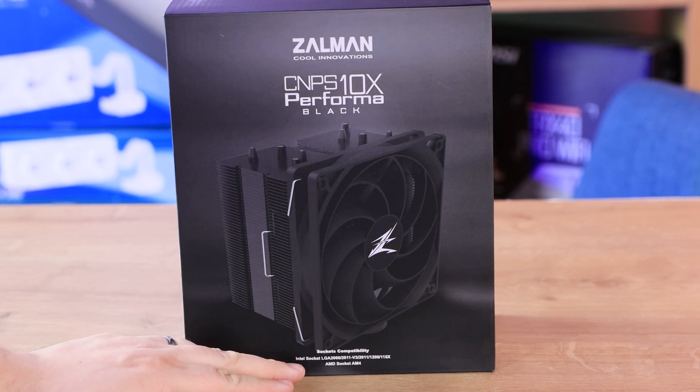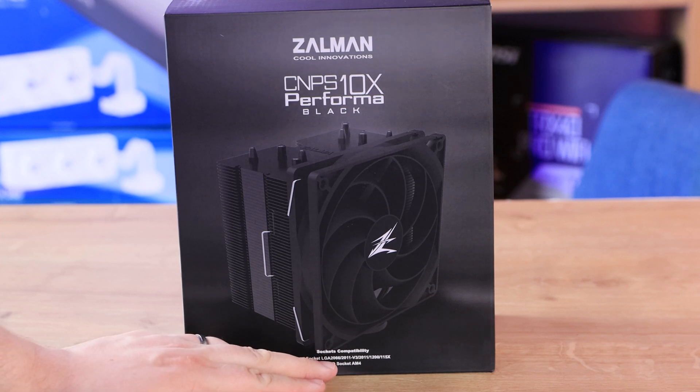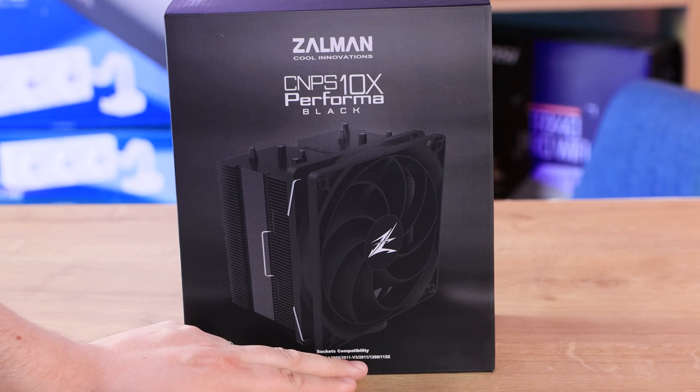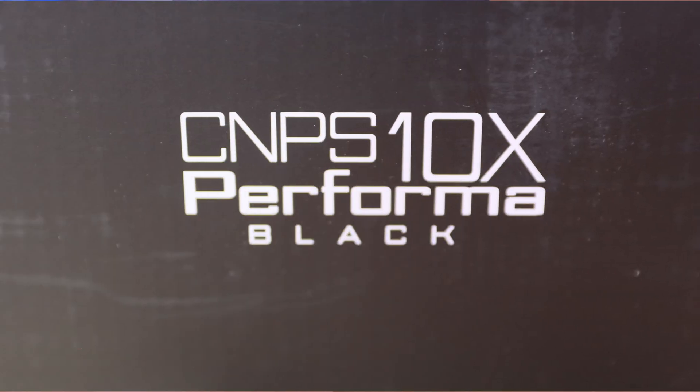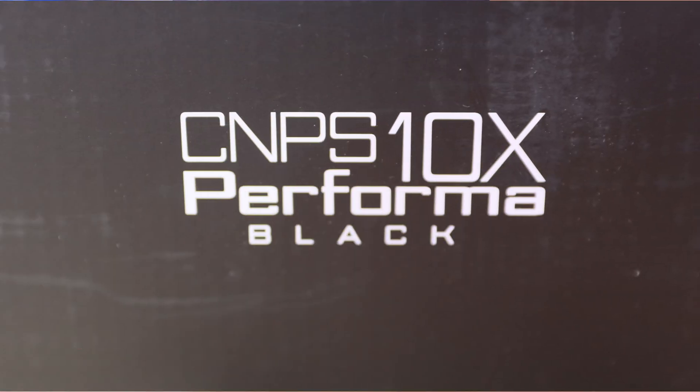It tells you the compatibility for your sockets, so you've got your standards: 2066, 2011 series, all your 1100 series, 1200 series, and it also supports AMD socket AM4 only.